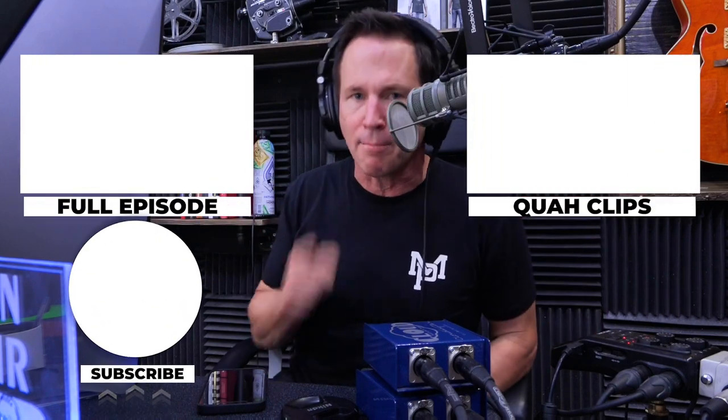If you enjoyed that clip, you can find the full episode here or other clips over here. Be sure to subscribe.